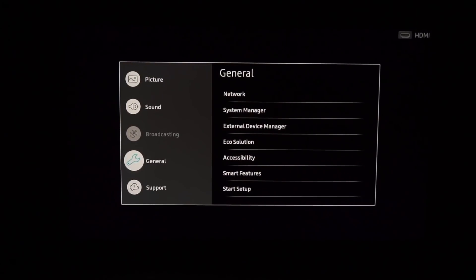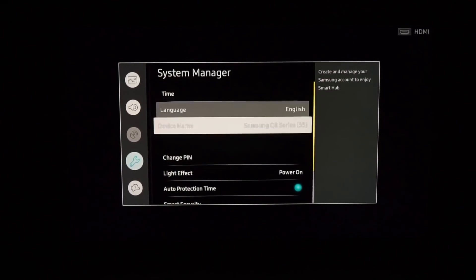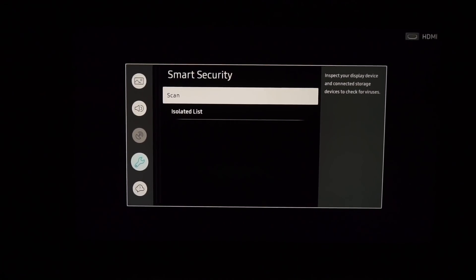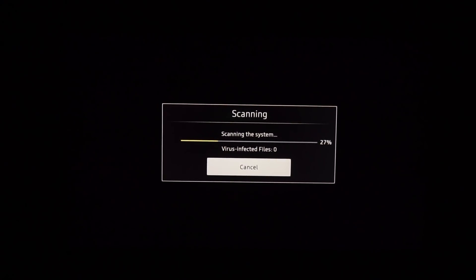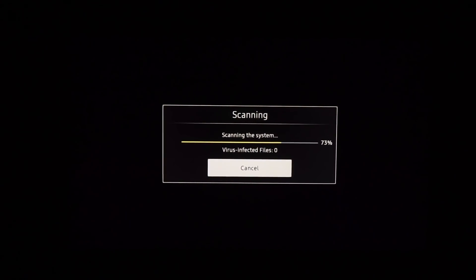Once you're there, you can go to system manager and then scroll all the way down until you see smart security, then hit select. Once in smart security, you're going to click scan. It'll prepare files and then scan for infected files, and once it does all of that it will give you either a good or a bad result.